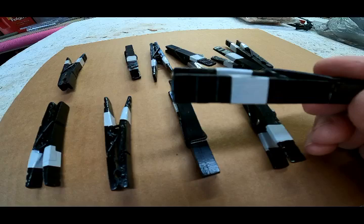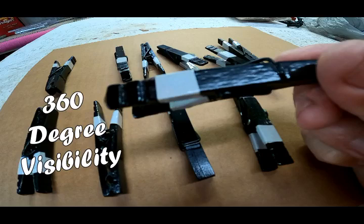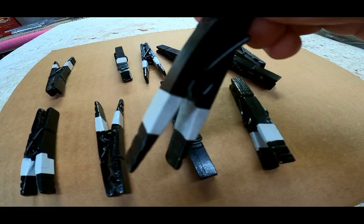Here are some of them that are finished, and as you can see the reflective tape goes all the way around each arm of the clothespin. This is going to provide 360-degree visibility when you shine your light on it at night. I'm going to show you some footage a little later on in this video of what these look like at night.